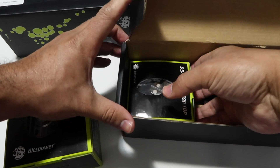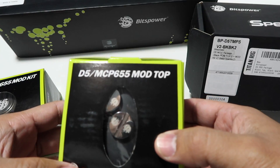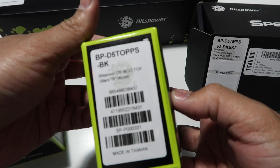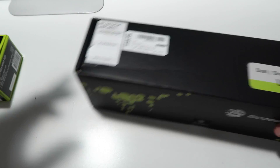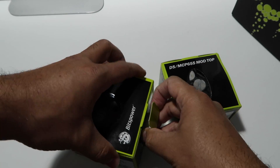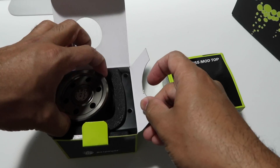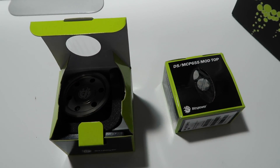The other one here is the D5 655 mod top — the top S, all right, black. Let's put this box on the side. We're gonna open it, but let me finish with this one first so I can show you guys what it is. Let me put my gloves on — I don't want fingerprints on it.